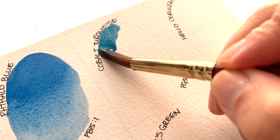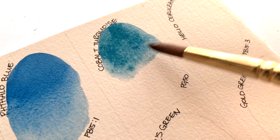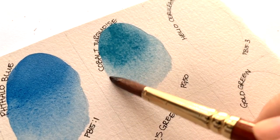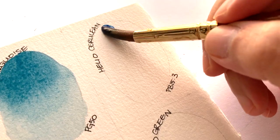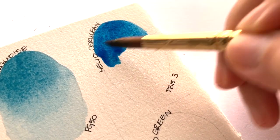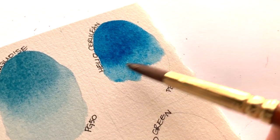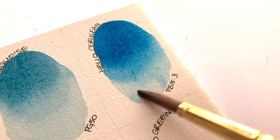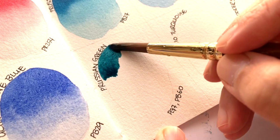Phthalo Blue, made with PB15:1. Then Cobalt Turquoise, made with PG50. And Prussian Green, made with PG7 and PB60.